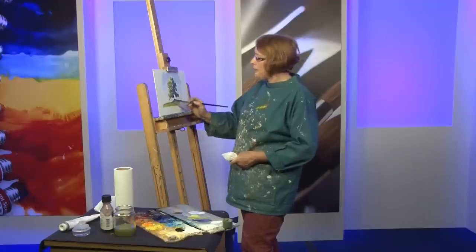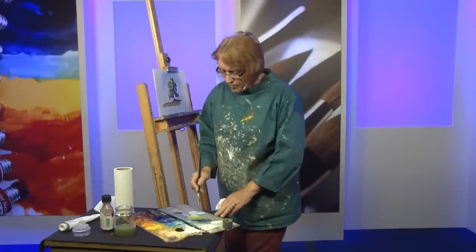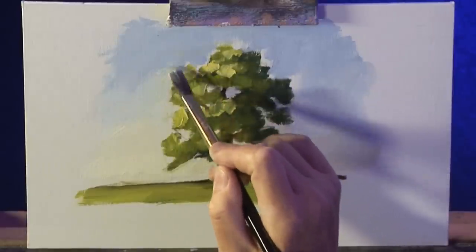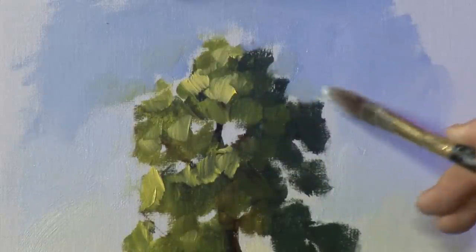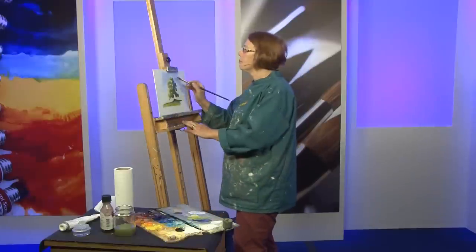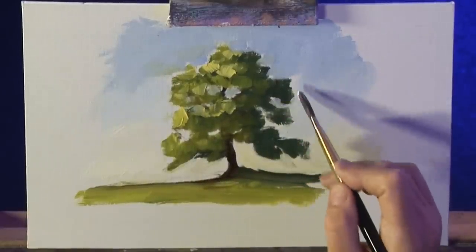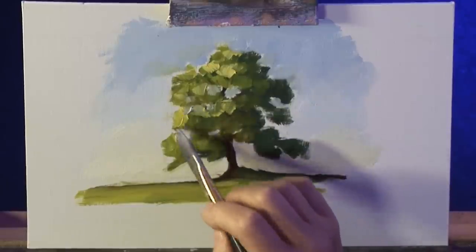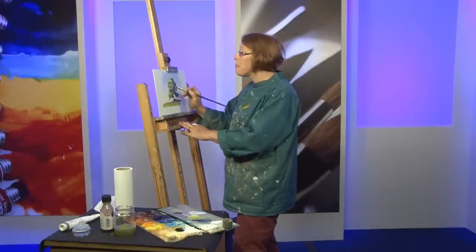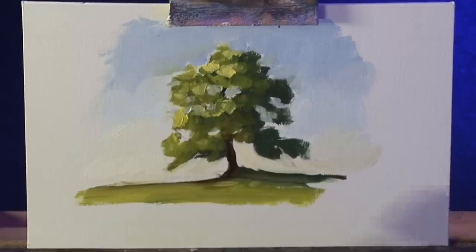We've got the sky holes and the edge of the tree still to tackle - here's where you need to be a little more careful. We still have the pale blue, so load the brush with light pressure, and as you come in towards the tree you will pick up dark green paint because it's wet - so wipe it off, reload your brush, and do it again. Inside the tree you'll definitely pick up quite a bit of blue, but think about it - little sky holes for birds to fly through aren't pure clean sky, they've got twigs and branches in the way. If those sky holes are a little bit dirty with green, it'll look more natural.